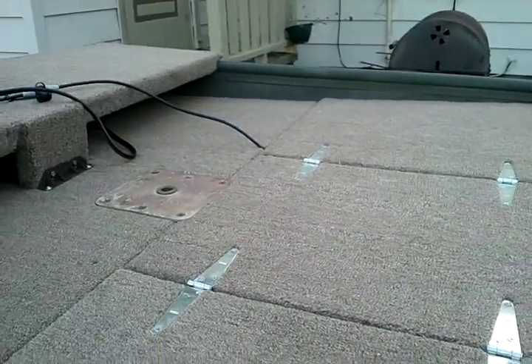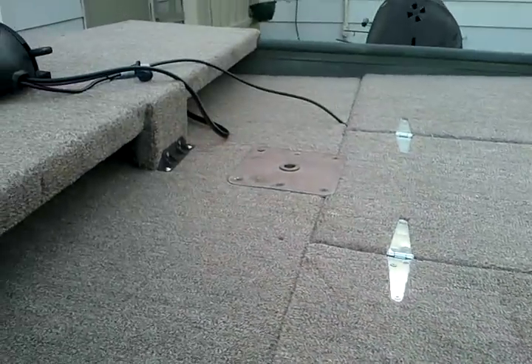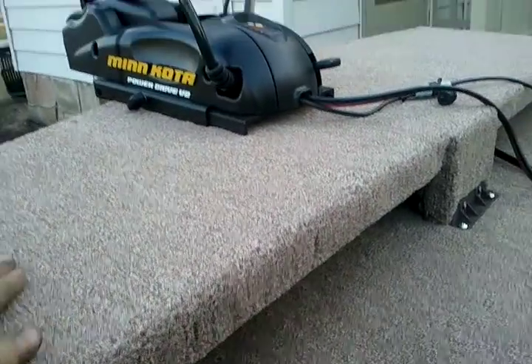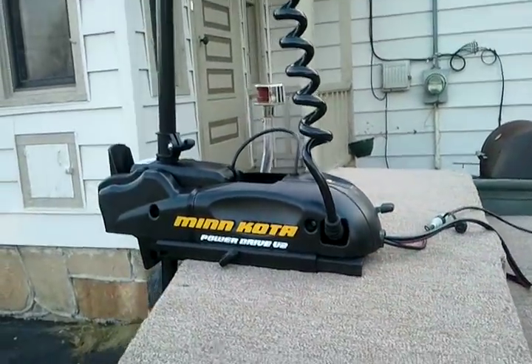This is the front deck with two storage spots. I don't have the battery quite hooked up yet, but that's where the battery for the trolling motor is going to be hooked up. I had to build this elevated mount or elevated deck for my trolling motor mount and it worked fairly decently.